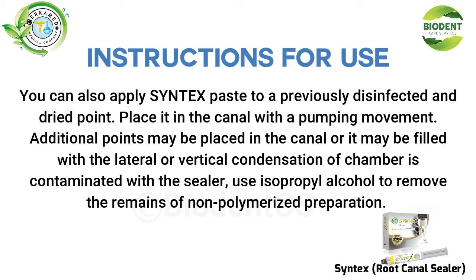Additional points may be placed in the canal, or it may be filled with lateral or vertical condensation of chambers contaminated with the sealer. Use isopropyl alcohol to remove the remains of non-polymerized preparation.